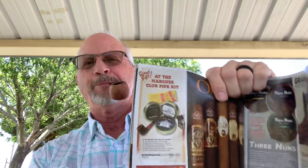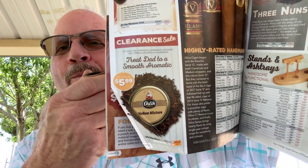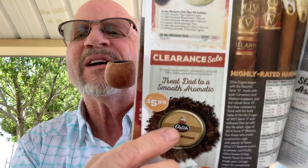The first dog-eared page is page number 20. That is my number one burley aromatic and they've got that bad boy for $5.99, so I will be going on and getting probably five tins of that. I have about five but I've never seen it at $5.99 — gotta get you some.